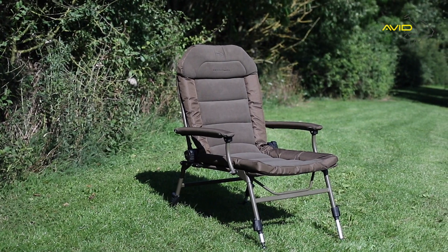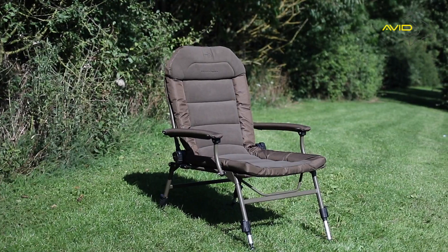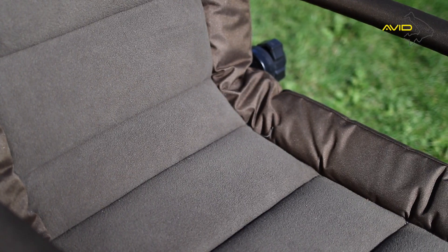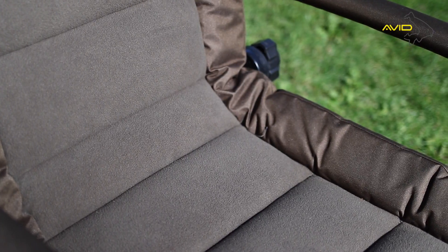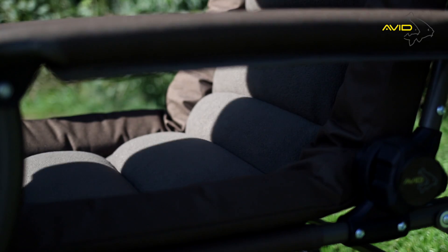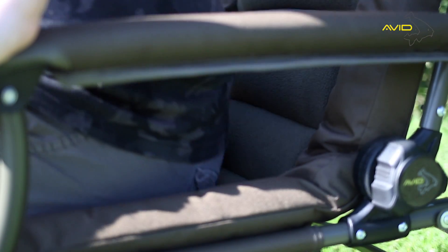The Benchmark Memory Foam Chair from Avid Carp is designed purely with comfort in mind, featuring a fleece lined memory foam mattress. This chair offers comfort and support where it really matters.